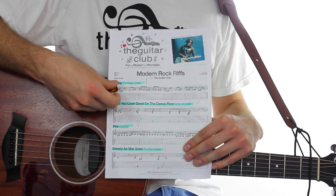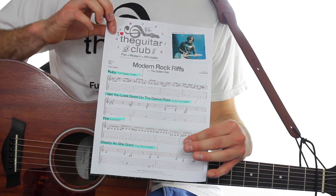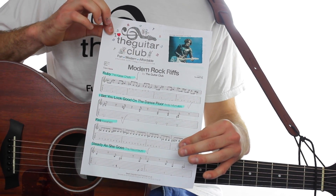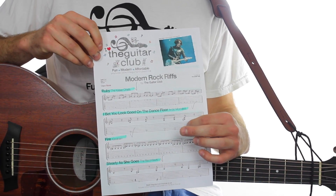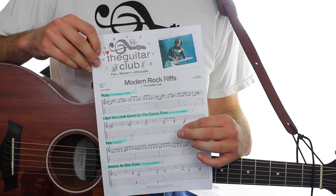Hi, it's Chris. Today we're learning the Easy Riff version of Ruby by the Kaiser Chiefs. To get a hold of the free handout, click the link below where it's available to view online or download straight to your tablet or computer. To help you practice, there's a free play-along track at the end of this video. It starts with four clicks to give you the tempo of the song.